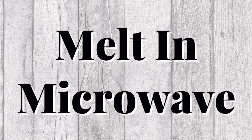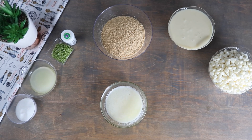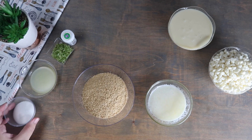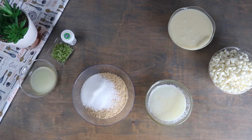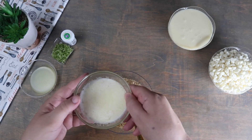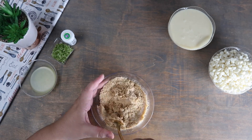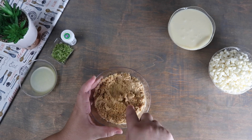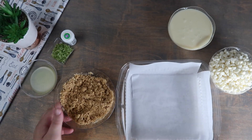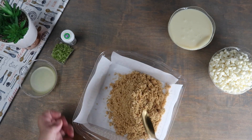We're going to melt the butter completely in the microwave. To the graham cracker crumbs we're going to add the sugar and mix until evenly distributed. Then add the melted butter and continue mixing. In a parchment paper lined baking sheet we're going to pour out our graham cracker crust and press it down until it's completely flat.